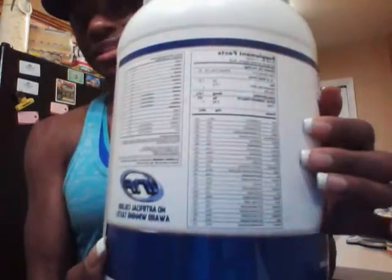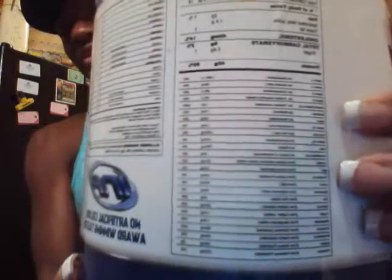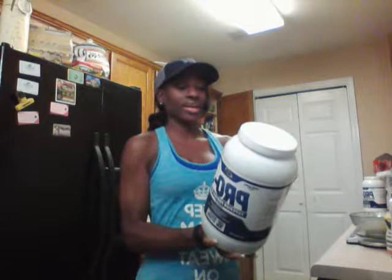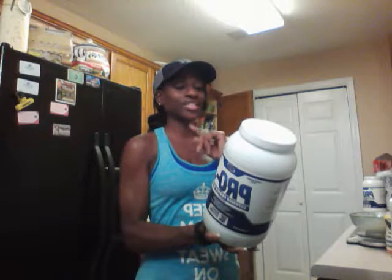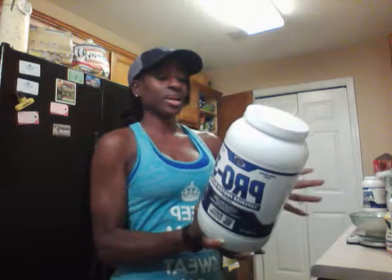I don't know if you guys can see this, but they have a lot of vitamins that you would have in a multivitamin — lots of vitamins in here. Per two scoops, it contains 202 calories, two grams of fat,